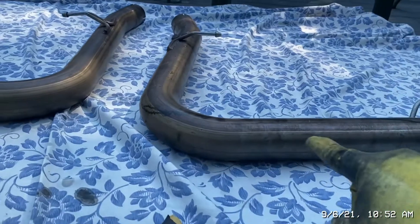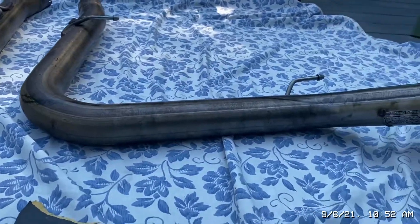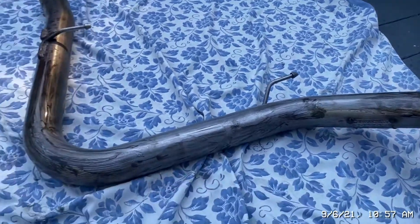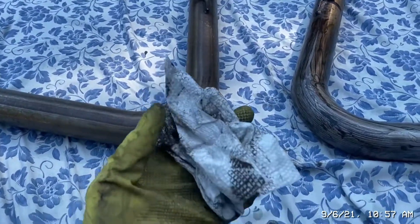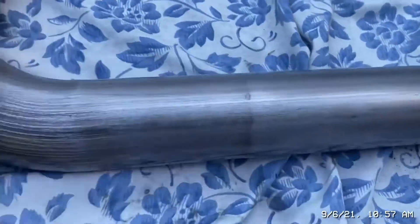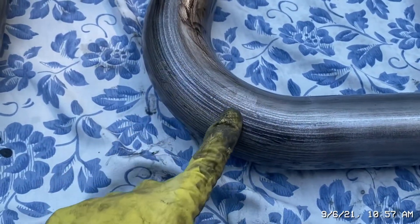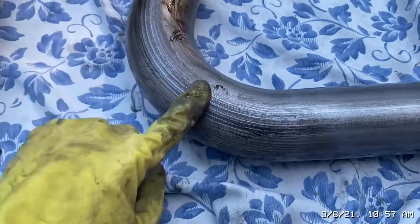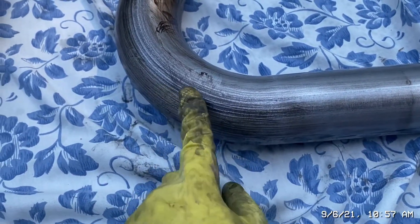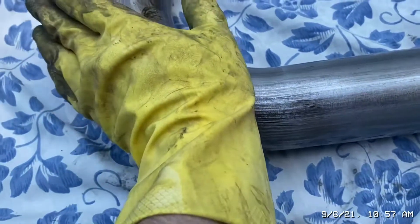I'm gonna be starting here as my main focus — there and there — because that's gonna be the part you see, so I want to make sure it looks the best. Going back and forth is hard because my hands are a mess. Right here where I need to concentrate first is the hardest part because it's like they're grooved where they bent the pipe in their machine. It actually causes little grooves, so you really gotta give it some elbow grease to get into those nooks and crannies. If you're sanding on a flat surface, it's never gonna get them.